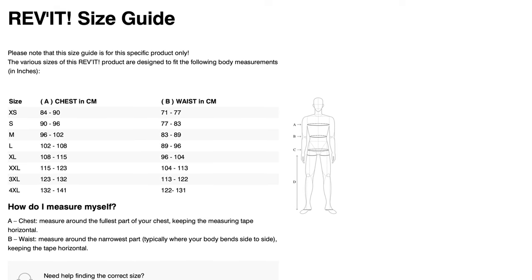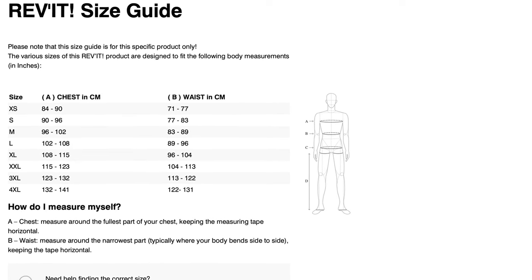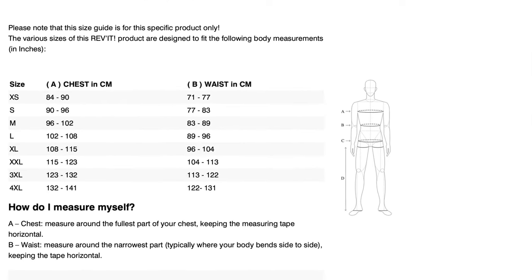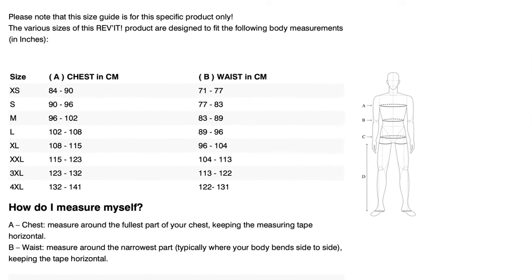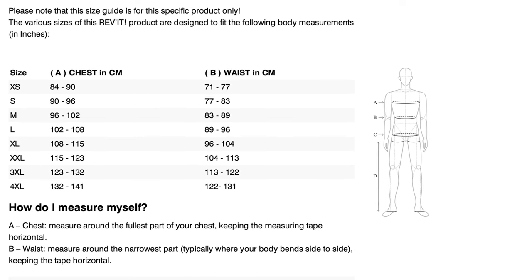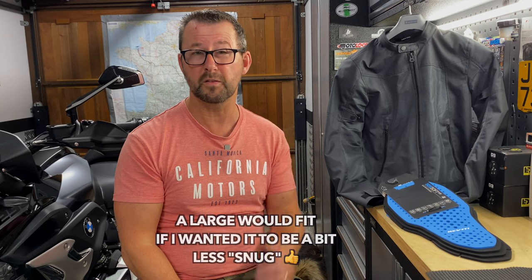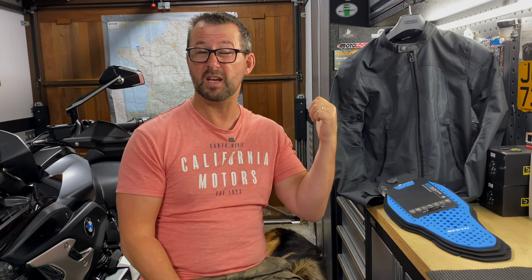When I took those measurements and went on to the Revit website, that actually dropped me into the next size up, which is a medium. I've already tried this jacket on and it's a nice snug fit with no restrictions in the arms. So I would say go to the Revit website, put your measurements in there, and see which size you fall into. For my 40-inch chest, that gives me a medium jacket and I'm more than happy with that.